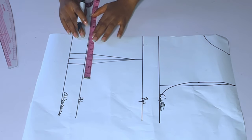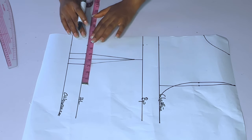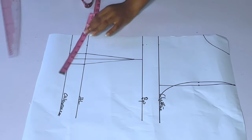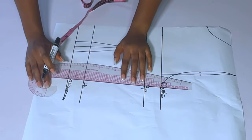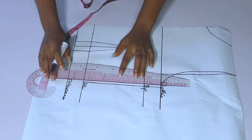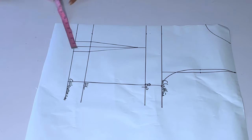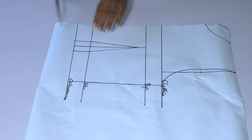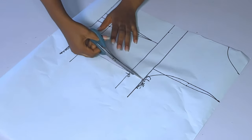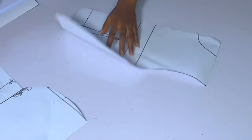After doing that, I'll take my body measurements: my bust divided by 4 plus 1 inch seam allowance — this is a corporate dress so I add 1 inch seam allowance. My waist divided by 4 plus 1 inch seam allowance, and I'll also add 1.45 to 1.5 for my dart. That dart allowance is 0.75 on each side, so you have 1.5 total for your dart. After adding all that, I'll cut it out.